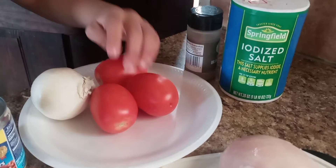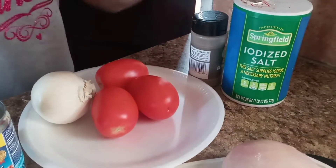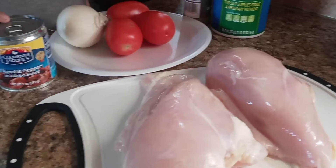The ingredients are 3 tomatoes, 1 onion, peppers and salt. We are also going to be using chicken and chipotle peppers.